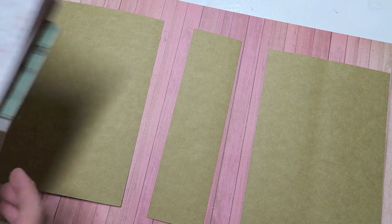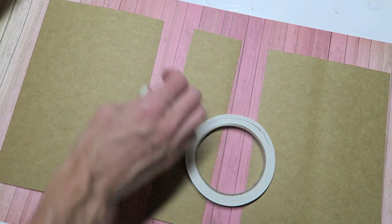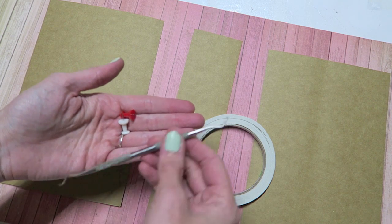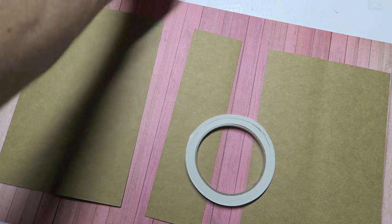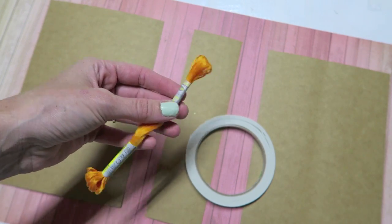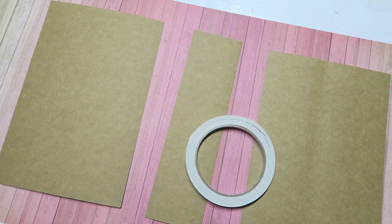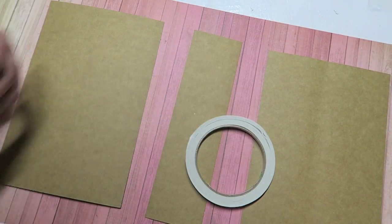Now we are going to start with the cover. I have my signatures ready to go and I have tape - I like to use score tape. You're going to need something to sew with, something that can poke holes through thick papers. I'm using tacks, but if you have an awl that works too. I have a thimble to help protect my fingers, and I have embroidery thread, but you can use any type of thread or string you like.